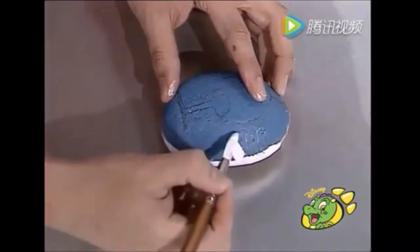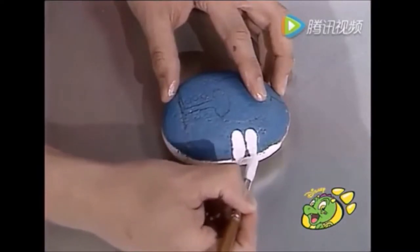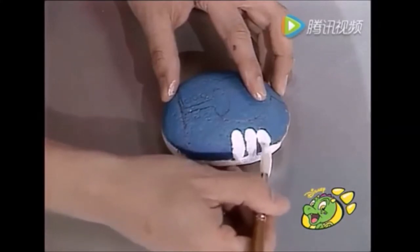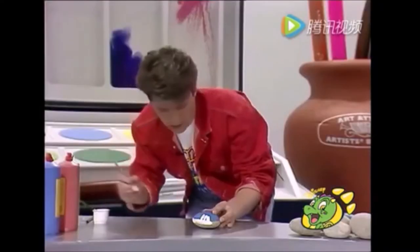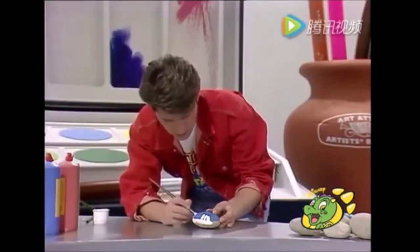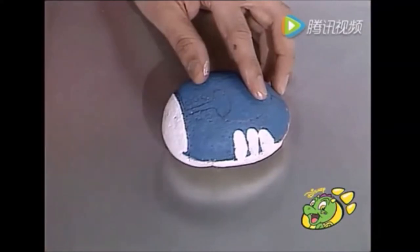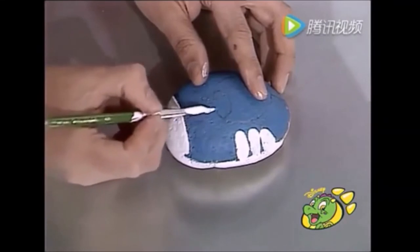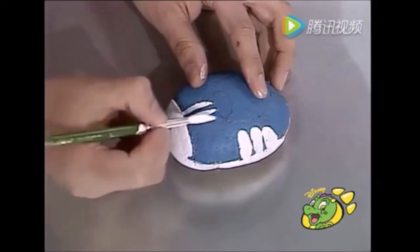I'm going to paint in a couple of stripes here — you're bound to guess what this is. One, two, three. It doesn't matter if it's not neat because you can tidy it up — I'll show you how to do that in a minute. Put one of the design across the top, like that, and then a bit of these fiddly lines in there. Let's have a steady hand for this.